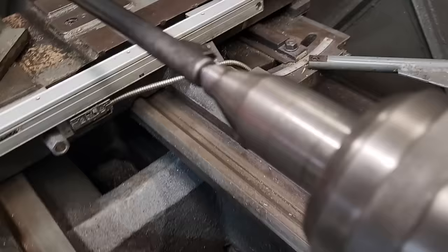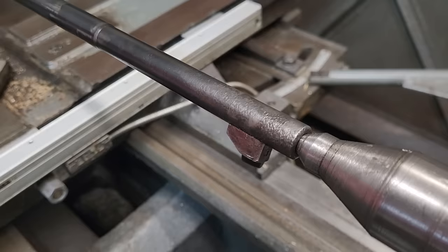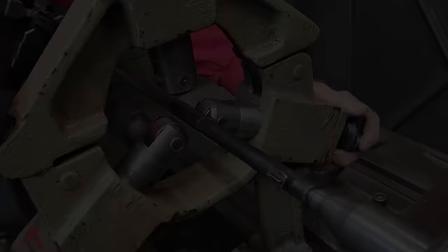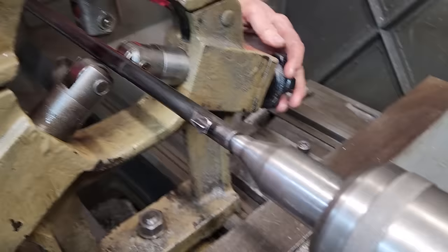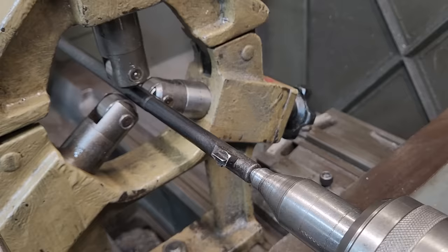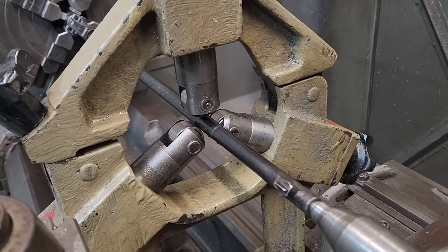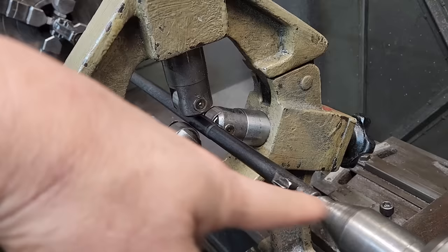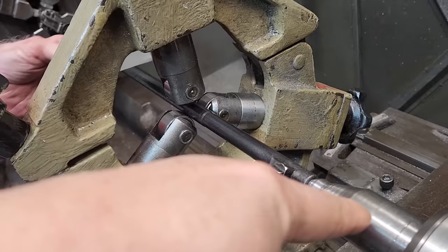As he spins it you can actually watch the barrel hula hoop — there's a small amount to it, but that'll all come out. We're going to put the steady rest on it. This little gizmo is called a steady rest, and that's going to let us take the tailstock out. This is just an approximation because the crown is so damaged we really don't know where the centerline of the bore is yet. We'll come within about a thousandth of an inch, touch off on the barrel, pull the center out, and that should run true.